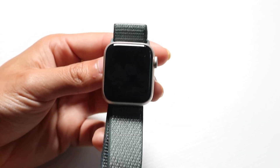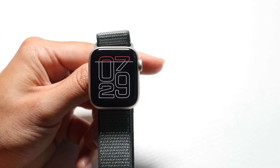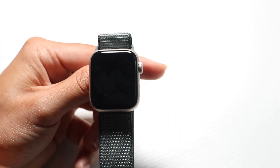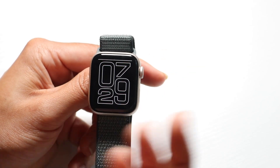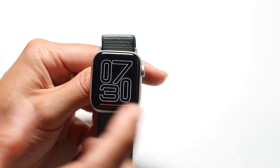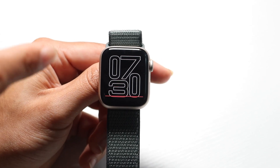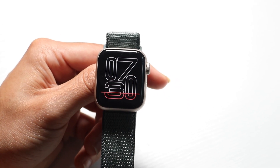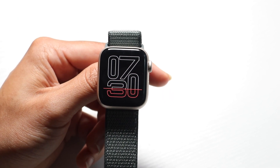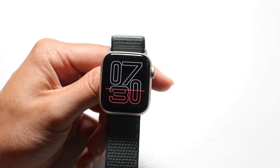Once it's set up, this is your watch. There are a couple of ways to turn the display on: you can look at your watch and it will turn on, tap the display, or click one of the side buttons. This is your watch face — every time you turn on your watch you'll come into the watch face, which is completely customizable. If you want to check the time, complications, or anything like that, this is where you go.